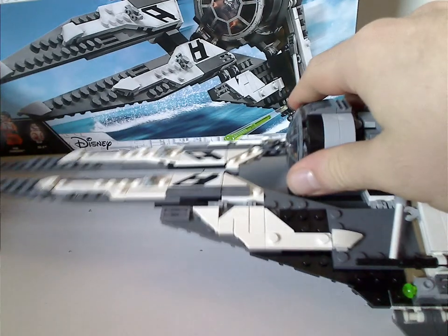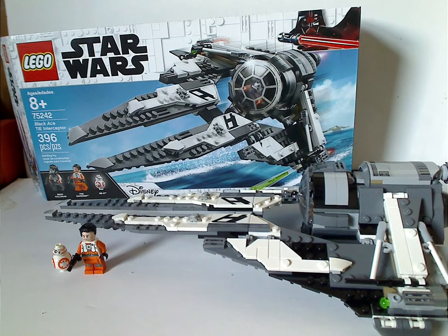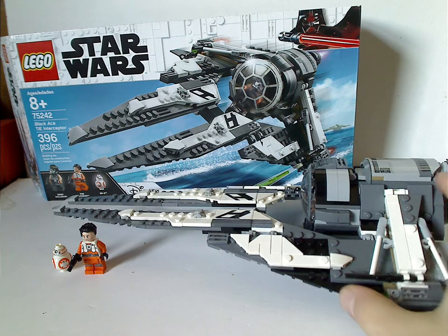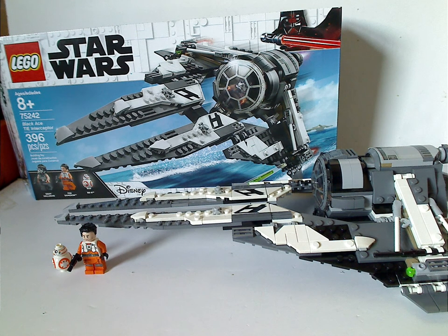On to the final verdict. Overall, I think this is a quite cool, unique ship from the show Resistance. If you watch Resistance, you'd know there's a whole group of different racer fighters, which could warrant more sets. As for the price per piece — horrible. About 396 pieces for $50, which many people would say is overpriced, along with the Major Vonreg TIE Fighter — about $20 more than what they should be. So LEGO, please stop overpricing stuff.